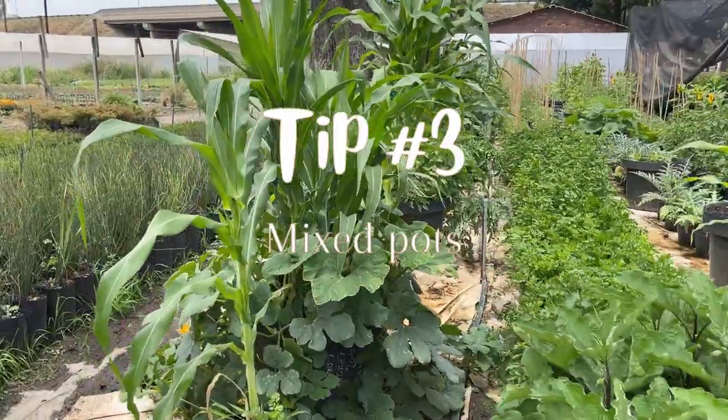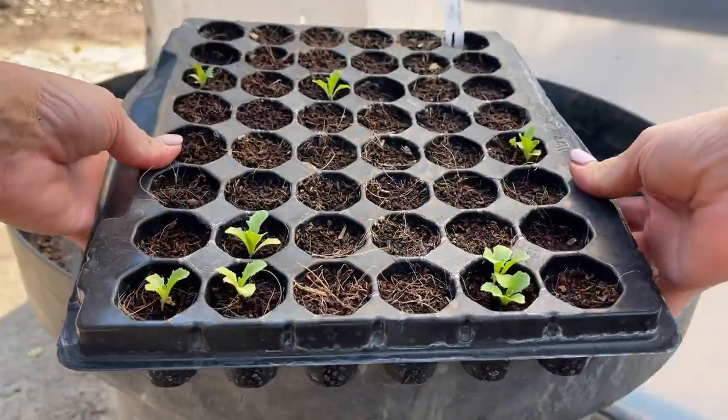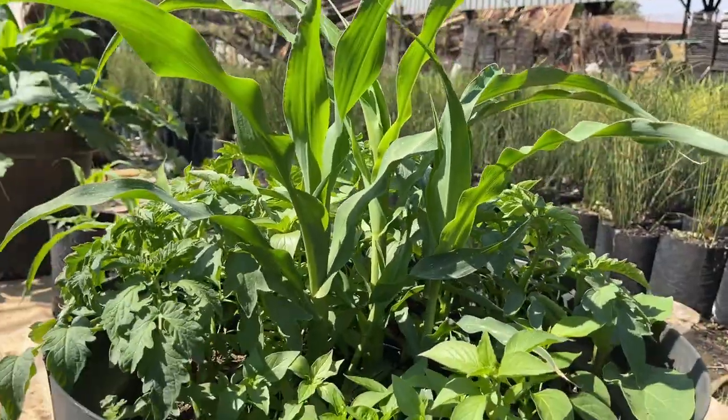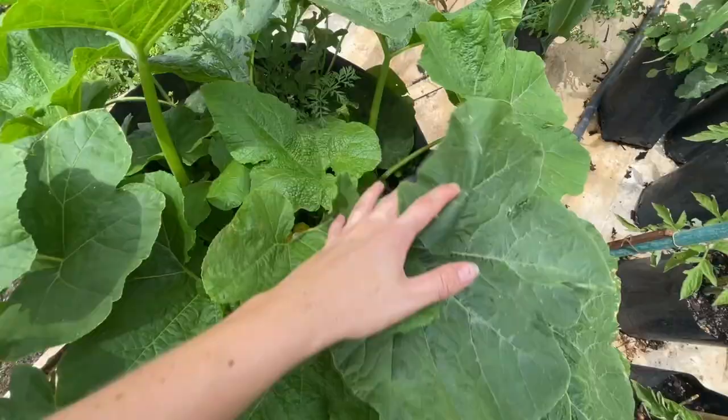Tip three: mixed pots. Growing multiple veggies in one pot is a great way to increase variety in your garden. It also lets you take advantage of the benefits of companion planting. In our large pots, we allocated each a theme, including a pizza, three sisters, and baby veg container.